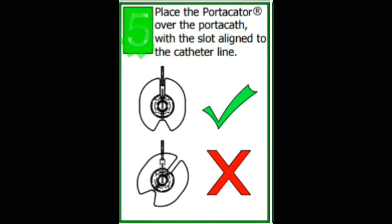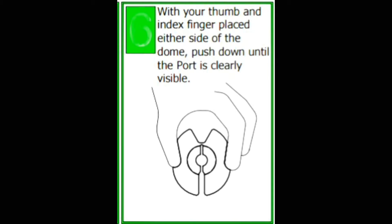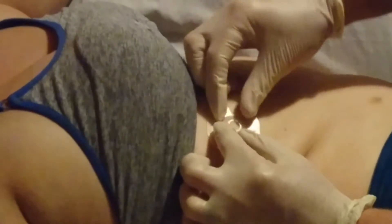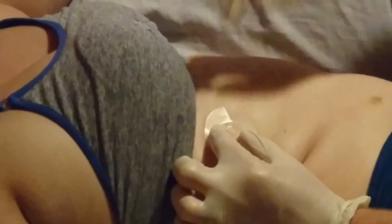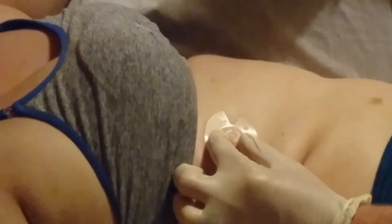Then you place the port-a-cater over the port-a-cath with the slot aligned with the exit of the port — shown here with the exit of the port in purple and the slot in green, correctly aligned. Then you place it over and hold down with two fingers, giving you maximum visibility and accessibility while still holding the port still ready for access.